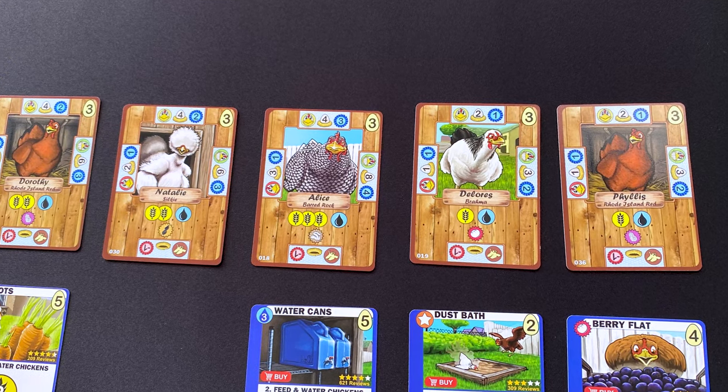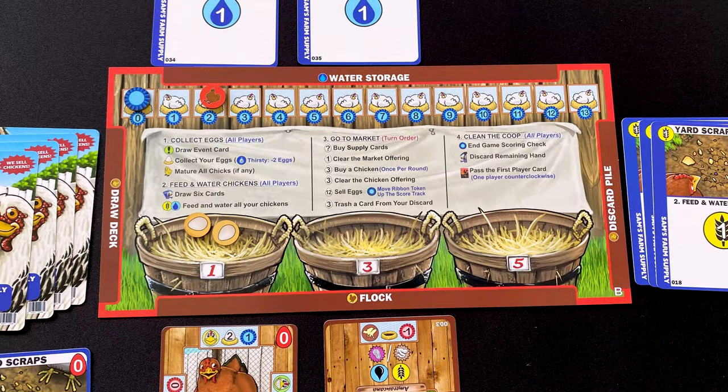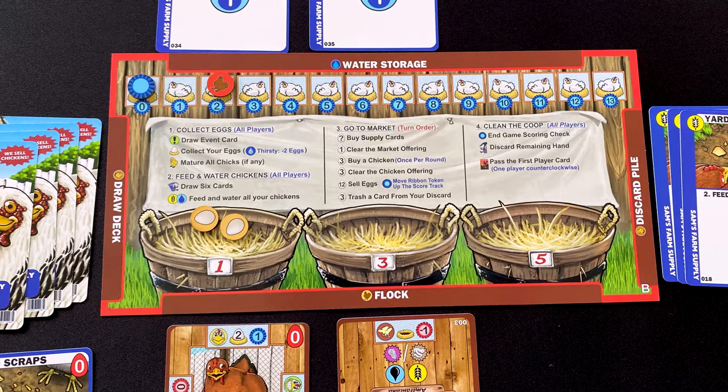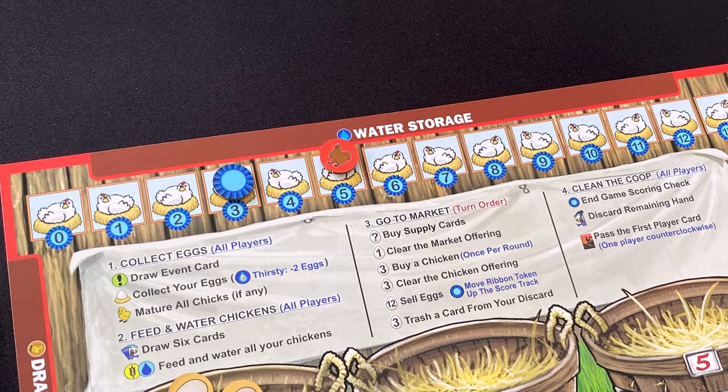Eggs are the currency in this game, collected each round according to the chickens in your flock. When chickens are neutral or really happy they lay their best, and you collect lots of eggs into your baskets. Every round you have the opportunity to buy victory points — a victory point costs 12 eggs — so you must collect a lot. You're looking to reach 10 total between chicken mood victory points and the purchased victory points tracked on the second counter.